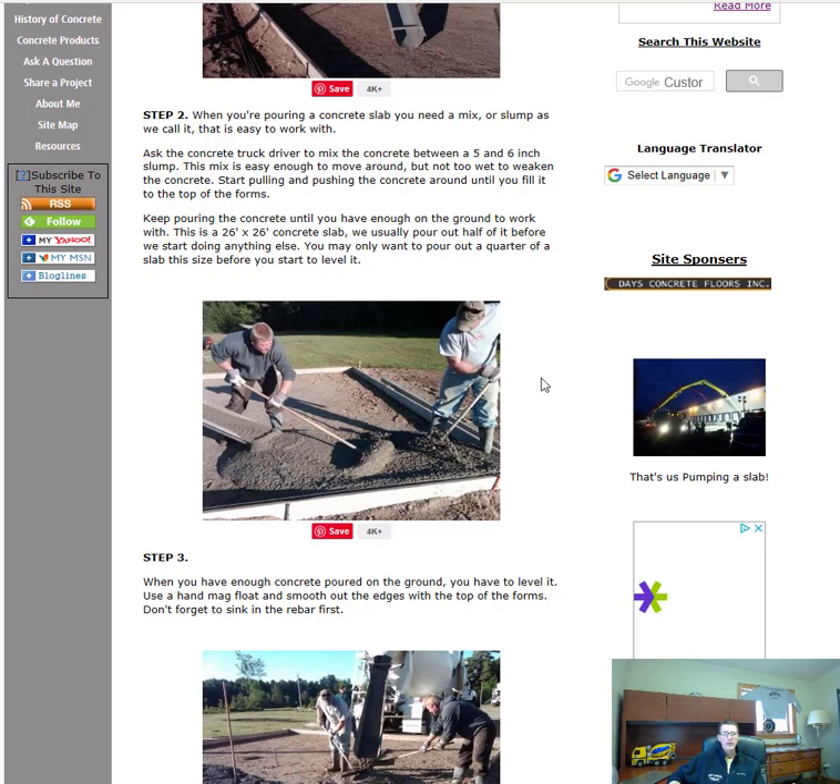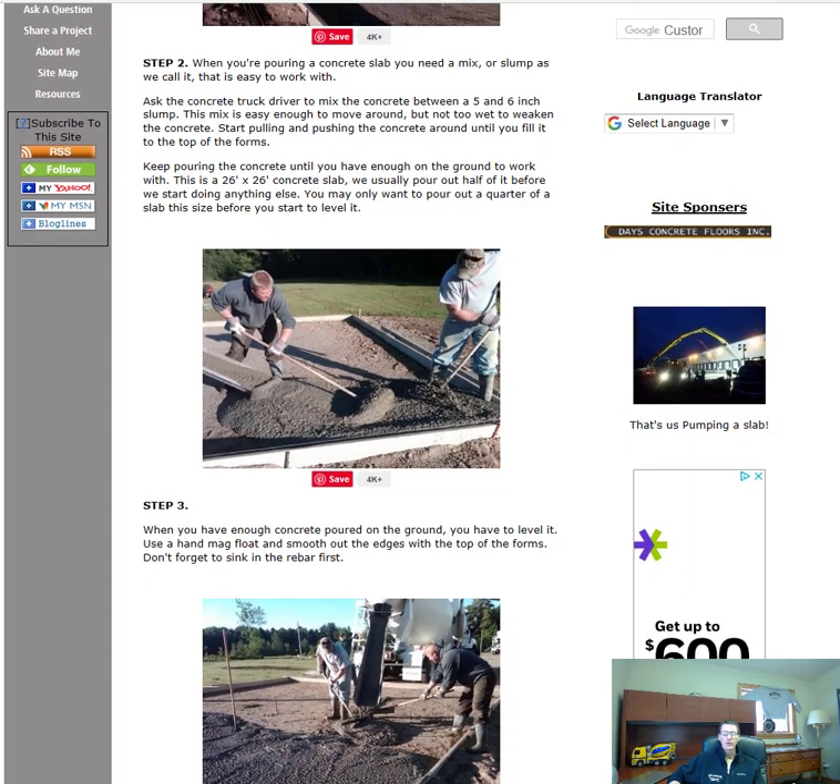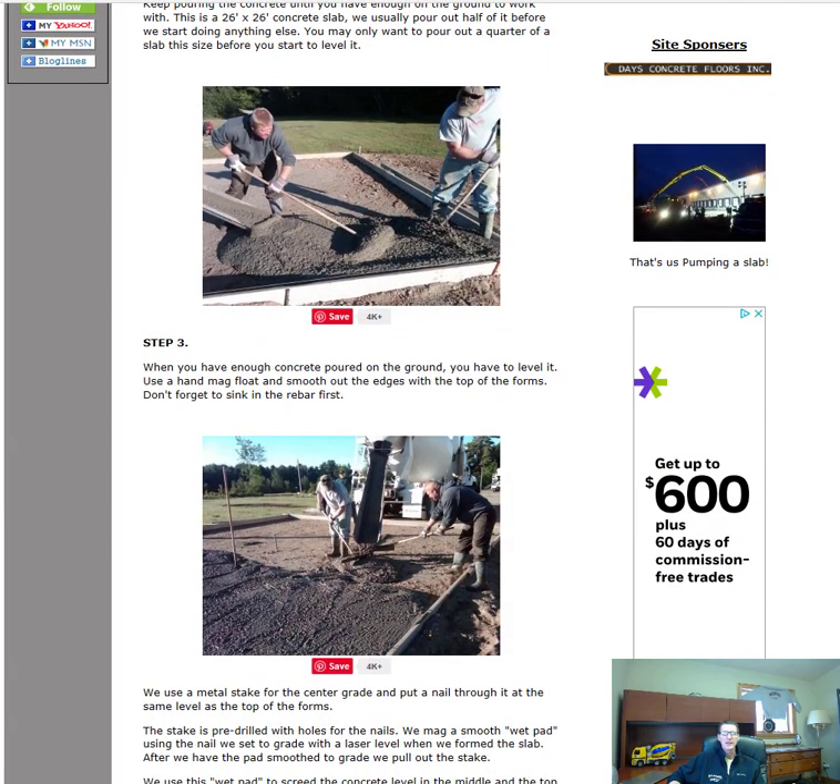Once we get the concrete truck backed up and we've told them the slump we want, we start pouring the concrete. For a slab this size — this is about a 26 by 26 slab — we like to pour out about half the slab first, enough so we've got something to work with.